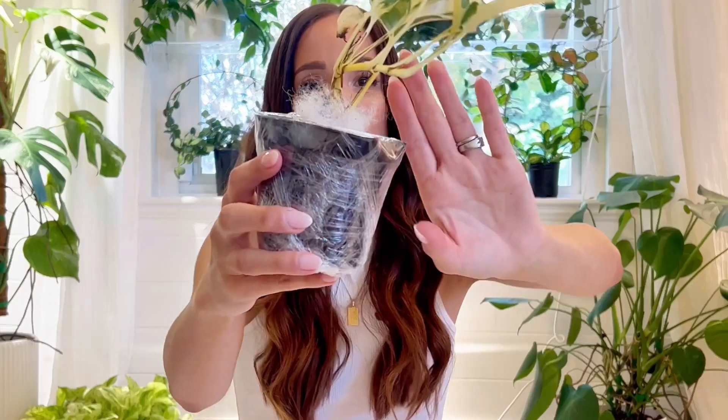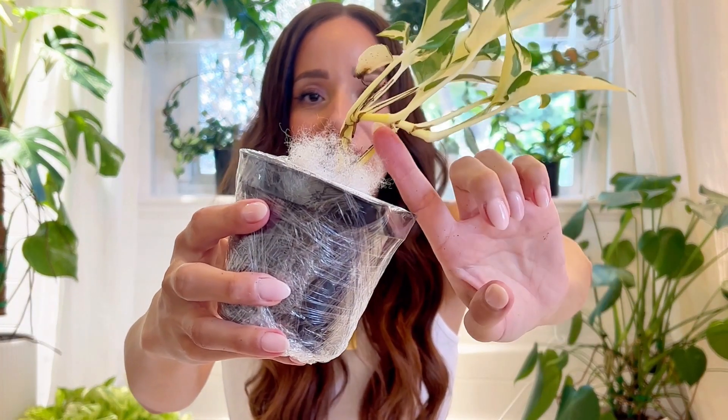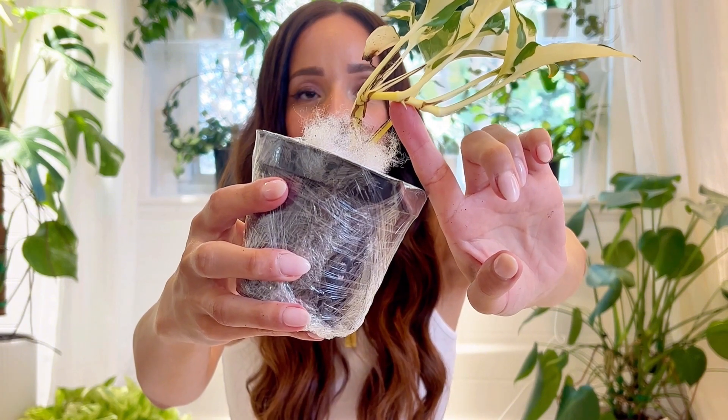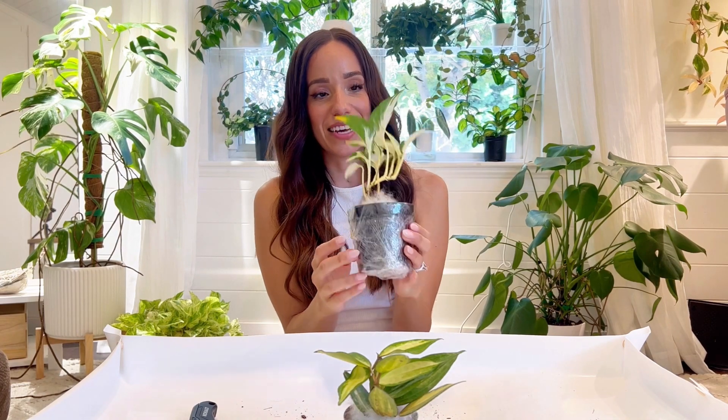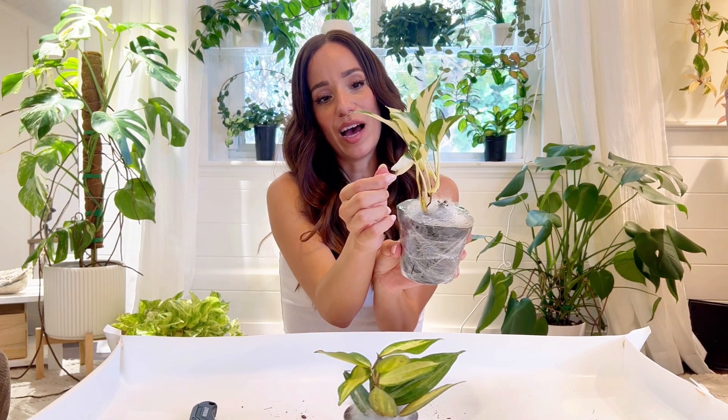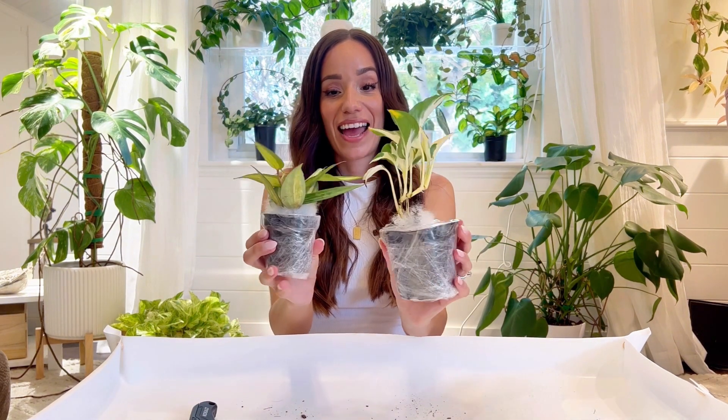It looks like a new point might be activating right here, so I'm very, very happy. I think the pot's probably too big for the size of the plant, so I might downsize it. There's a little bit of yellowing — that's okay — and the dry spots on the white is normal, but hopefully with light and humidity I can take care of that. Overall, I'm really, really happy.